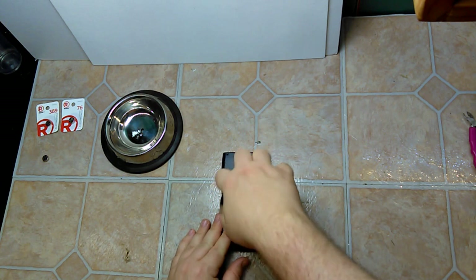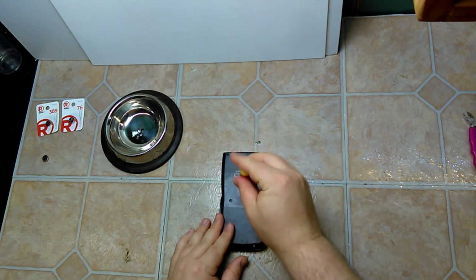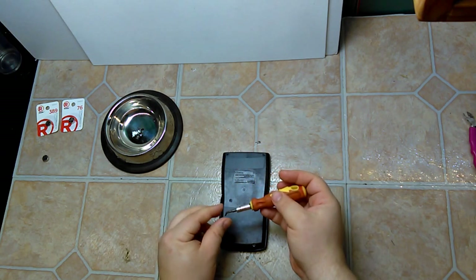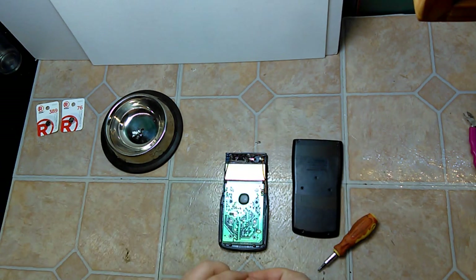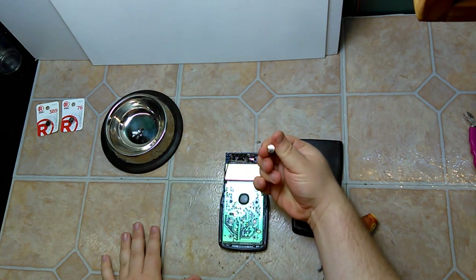After removing them, which takes about a minute, the back pops open pretty simply. This was the battery that was in here — the GPA-76.